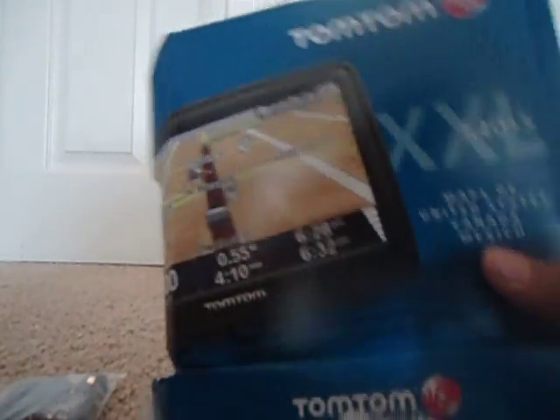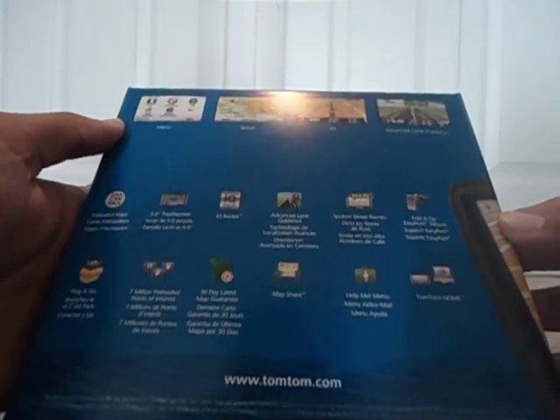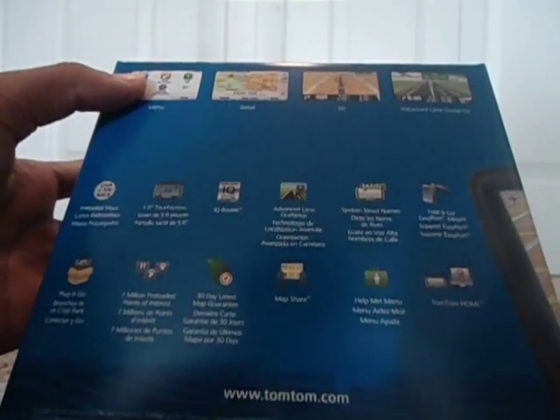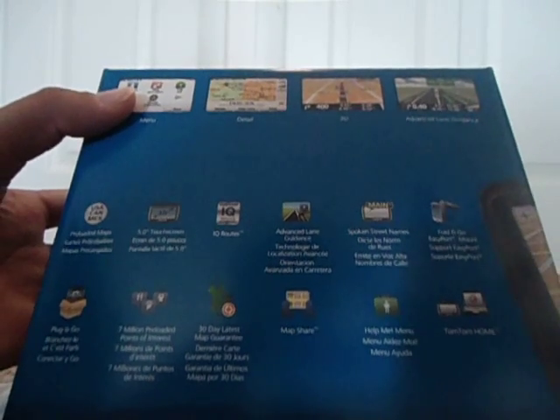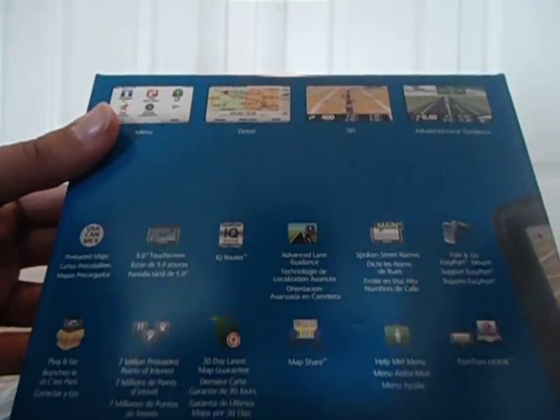So that's the box. On the box, just a picture of the GPS there. The back has some of the features — preloaded maps of US, Canada, and Mexico. The big thing of this GPS is the 5-inch touchscreen — biggest, I think, on a GPS ever. It's a humongous screen. IQ routes too. It's not top of the line, but it's got a lot of the features. Got this for a great price — I got it for $90 on Amazon.